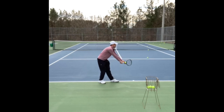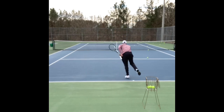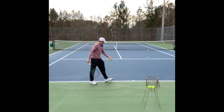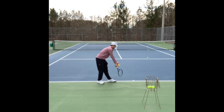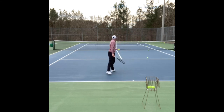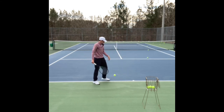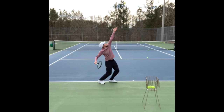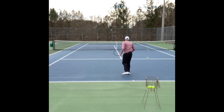This is what my serve looks like now. I've changed that racket back motion so it's much more fluid and easier. My leg drive is still present but I'm using it more effectively, so it's not an energy suck — I can sustain it for the whole match and it actually provides more power. This service motion feels way more fluid.